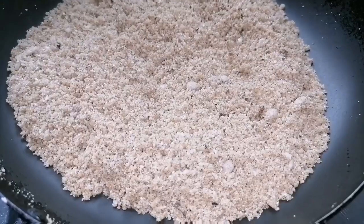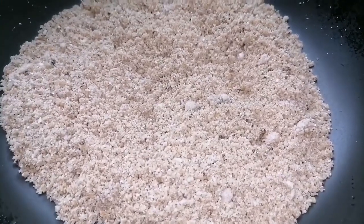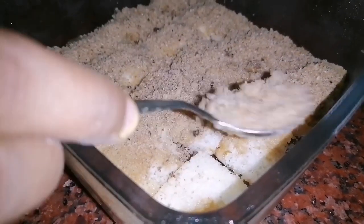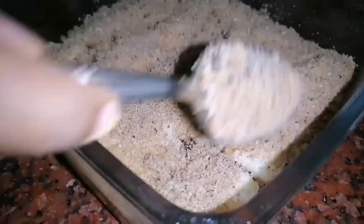Let's put the pudding tray in the pan and put the pan on the pan.